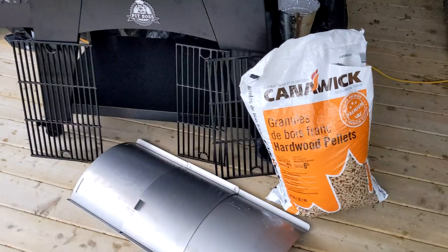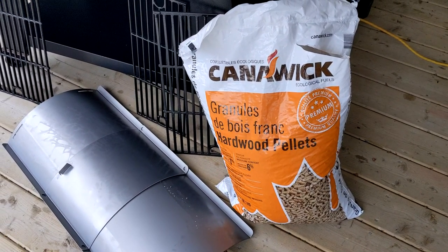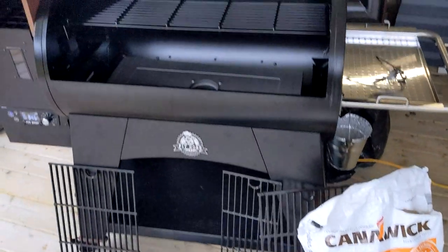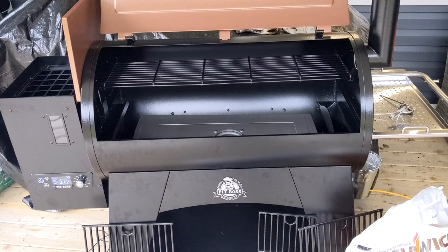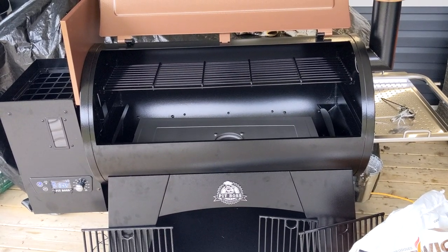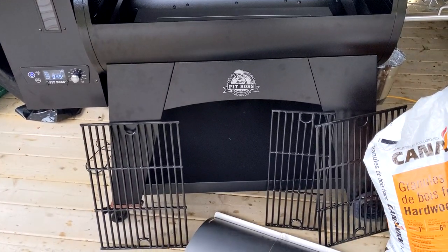Picked up some Canwick pellets — very cheap actually. Read some reviews and people have been using them in their pellet smokers and it's been going great, so we're going to try it out today. Not sure if we're going to use the grill option or the smoke option — we'll have to see as the day goes by.